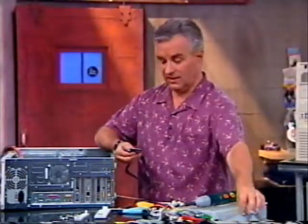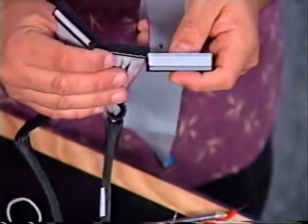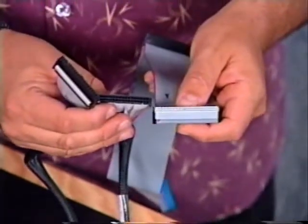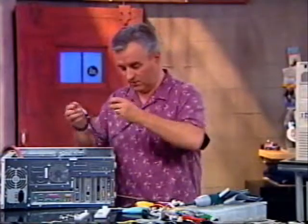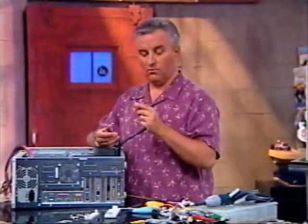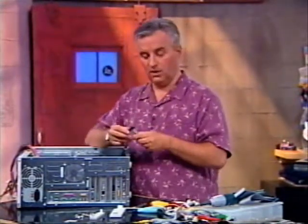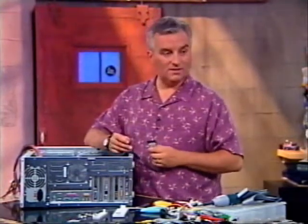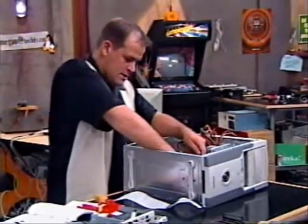The floppy cables look very different than the IDE cables. The connectors are smaller, and they can't fit into the other cables. One thing to note with floppy cables: normally on the floppy cable, the red wire goes closest to the power supply — that's true on all drives. The red wire, the number one wire, is closest to the power supply, but not always. There was a floppy drive that was the other way around, and that can really trip you up during a build.